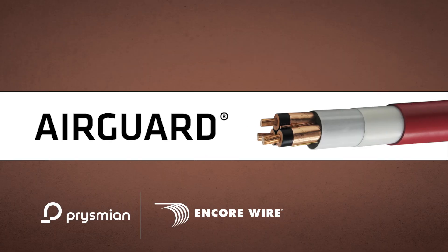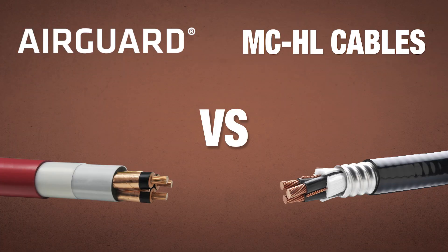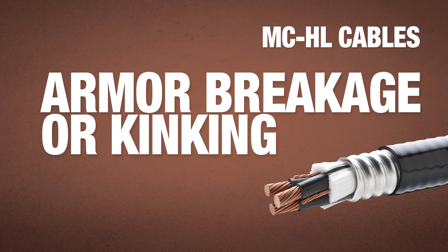AirGuard is a polymeric armored cable solution that virtually eliminates the need for interlocked and continuously corrugated and welded cables. AirGuard provides the solution to the deficiencies often encountered with MCHL cables, including armor breakage or kinking encountered during installation and in applications requiring recurring bending after installation.